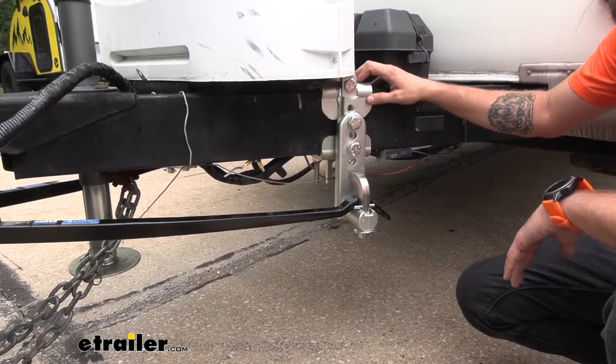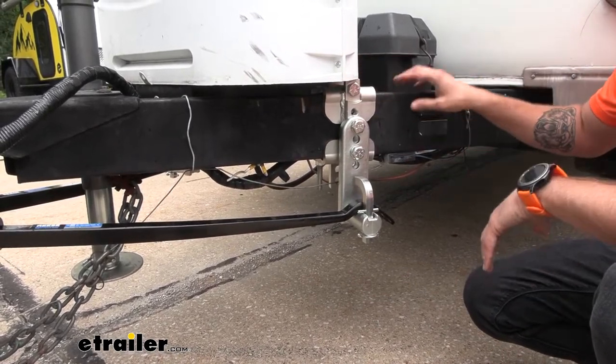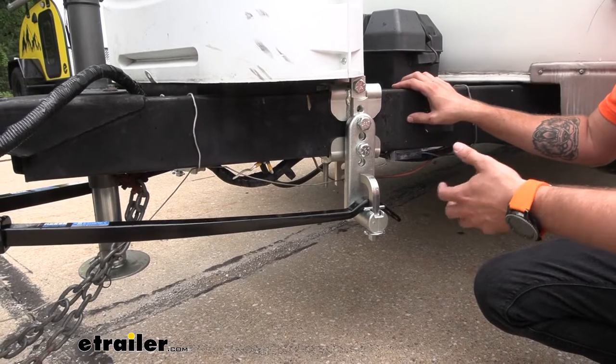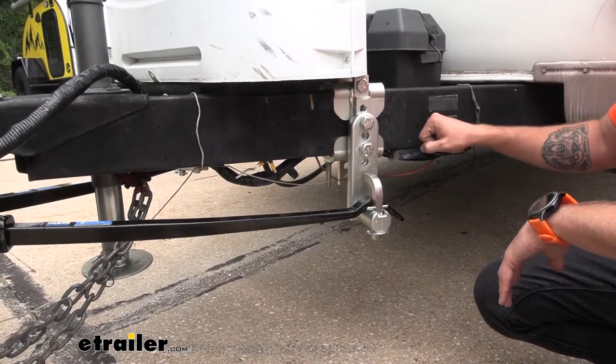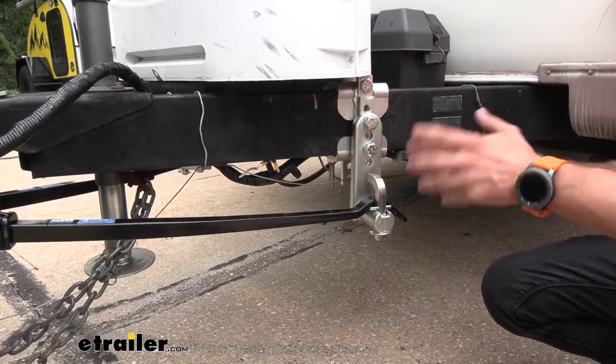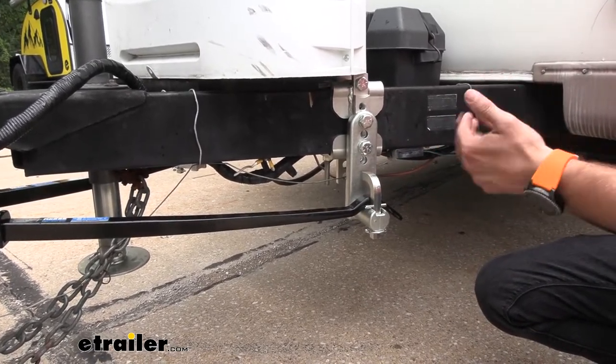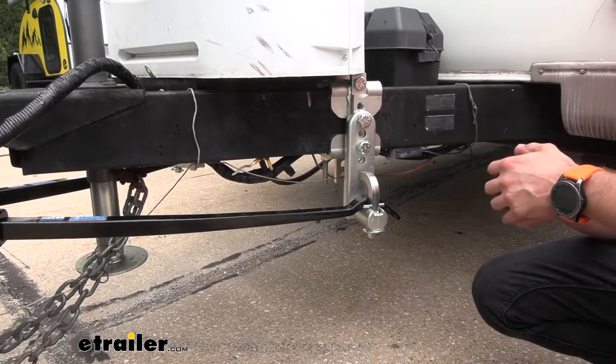Our cam brackets easily just clamp on using some bolts and nuts, so you don't have to worry about drilling into your frame, which can take quite a bit of time trying to drill through this thick metal. The cams themselves can easily be adjusted to fine-tune your towing experience, that way you have your trailer level and get that ride quality that you're really looking for.